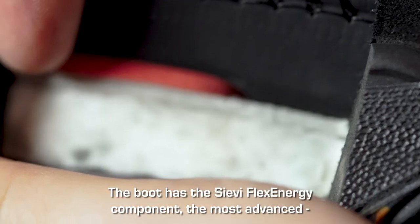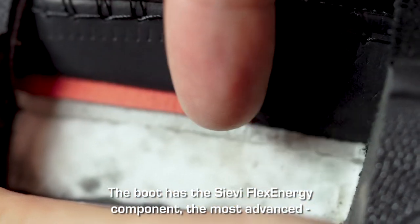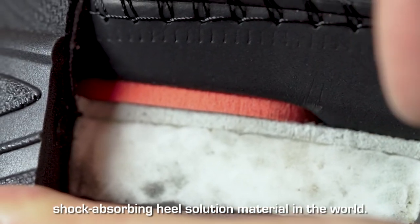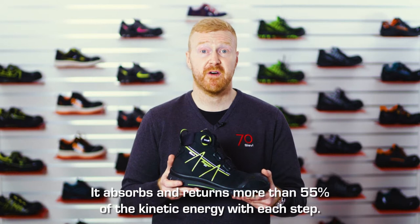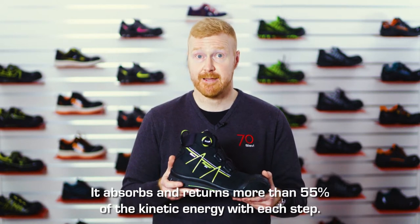The boot has the Sievi Flex Energy component, the most advanced shock-absorbing heel solution material in the world. It absorbs and returns more than 55% of the kinetic energy with each step.